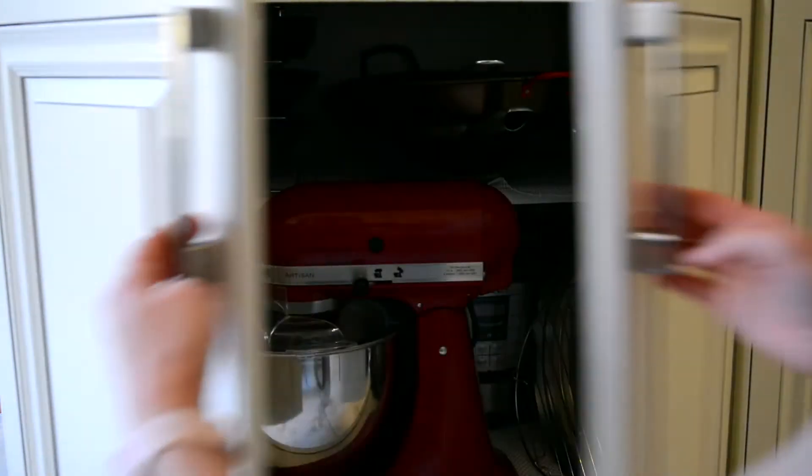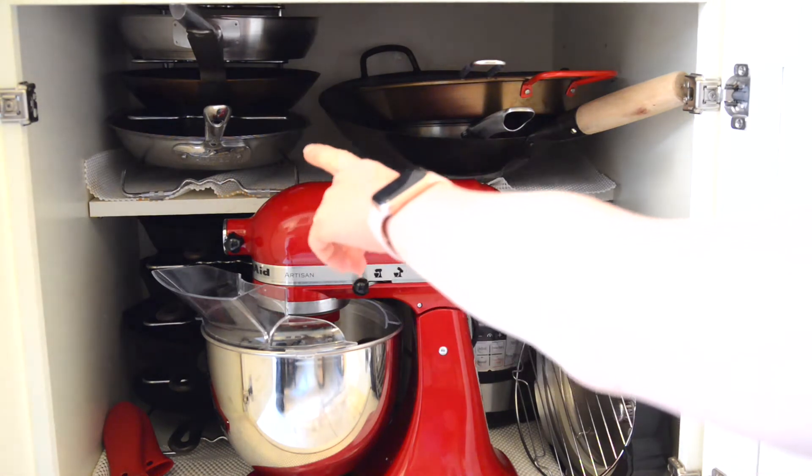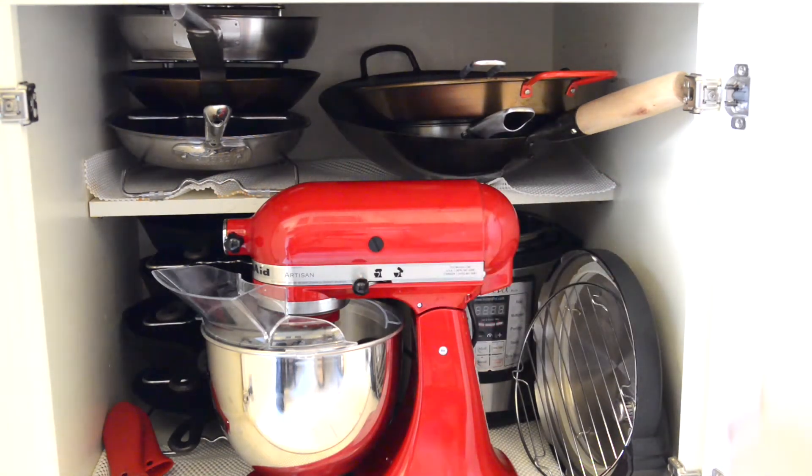Now onto the cabinet below that shelf in our island — this is the pans and larger appliances section of the kitchen. On the left are the frying pans and on the right is the paella pan, the wok, and a non-stick pan. Down below are the cast iron pans, and at the back is the instant pot which we don't use as often, and out in front is our beloved stand mixer.